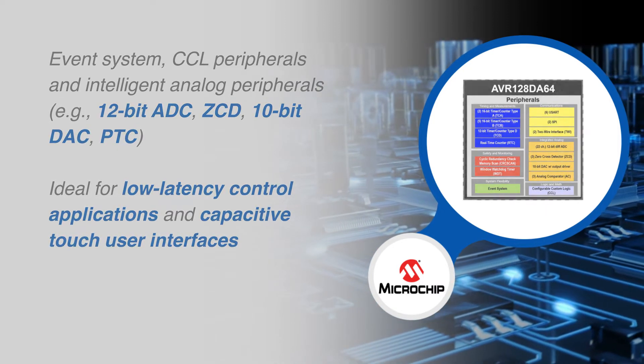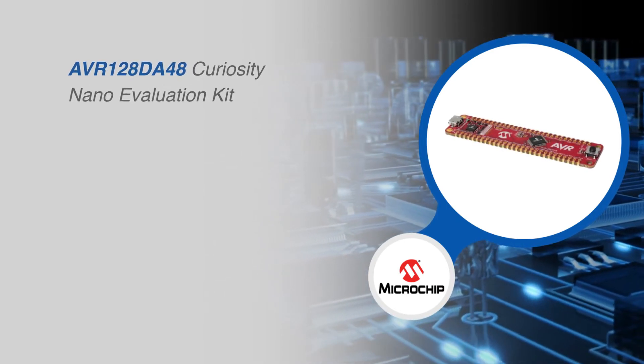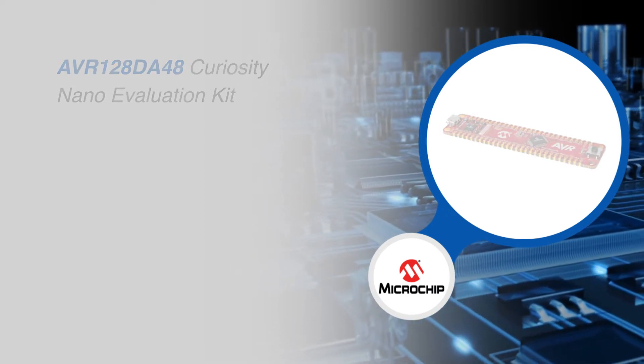And capacitive touch user interfaces. The AVR-DA family can be rapidly prototyped with the AVR-128DA48 Curiosity Nano Evaluation Kit.